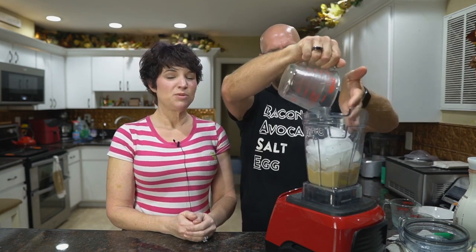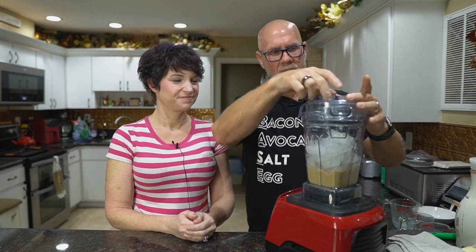Now take a two-cup measure heaping full of ice. Once you do this once or twice, you'll know exactly how much ice you need — it comes down to the ice-to-liquid ratio. If it's too runny, add another cube; if it's too thick with cubes remaining, use the tamper or add a little more almond milk. Put the lid on, start on low, quickly move to high, and use the tamper. It only takes about 30 seconds to a minute.